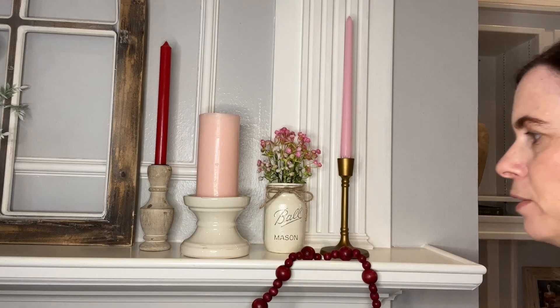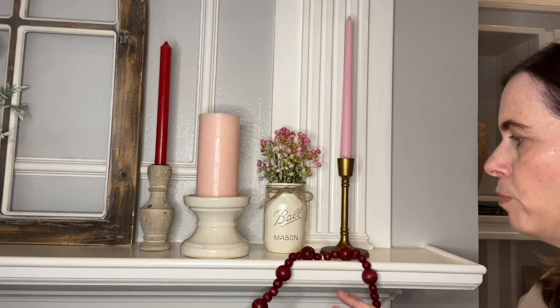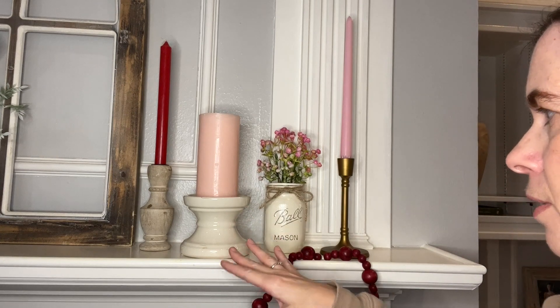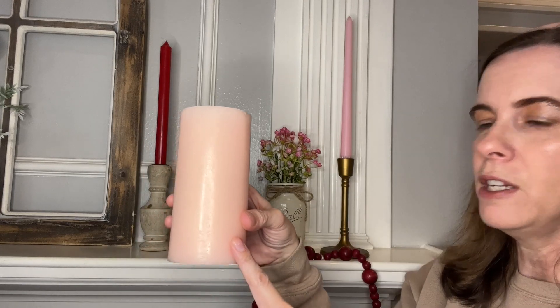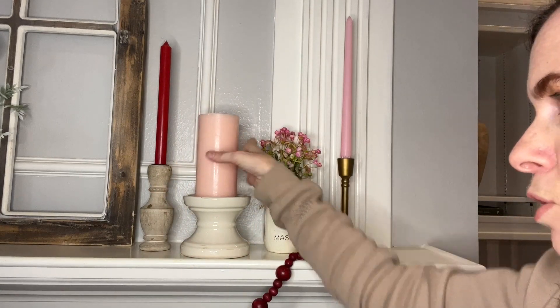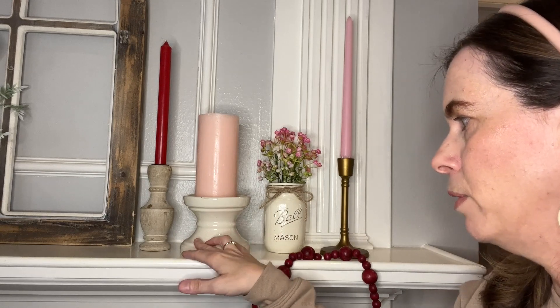Now focusing in on the candles and dainty flowers — the right side mirrors the left side. The pink pillar candle is the only new thing I purchased for this season. I love that it is light pink and airy, and it can be used not just for Valentine's but also into the Easter and Spring season. I got these at our local Michaels, so check there if you like the size and color.